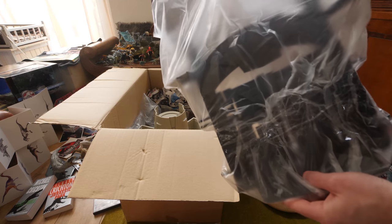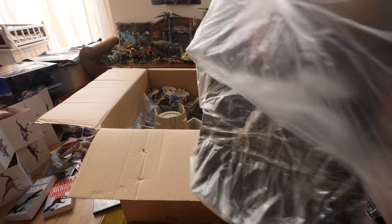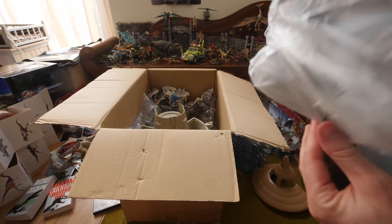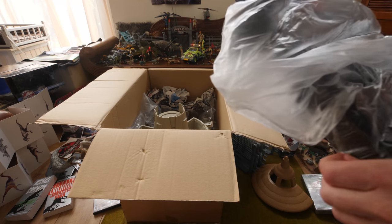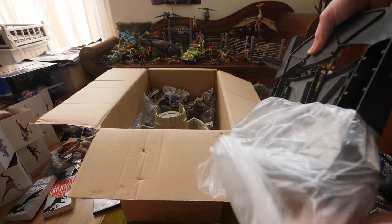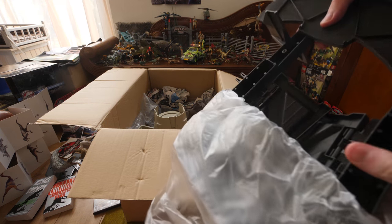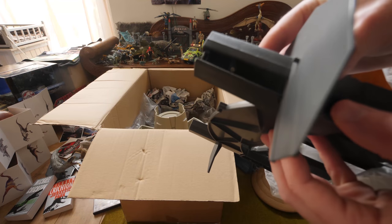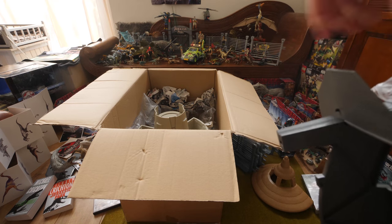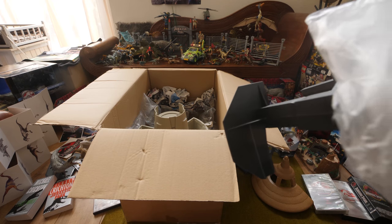Right now you see Hasbro products and a lot of Kenner toys. As you can see I have the gate over there — that one is from Jurassic Park 3 and sadly this one doesn't have the flames. You click it inside and then you can put the flame on top of it.